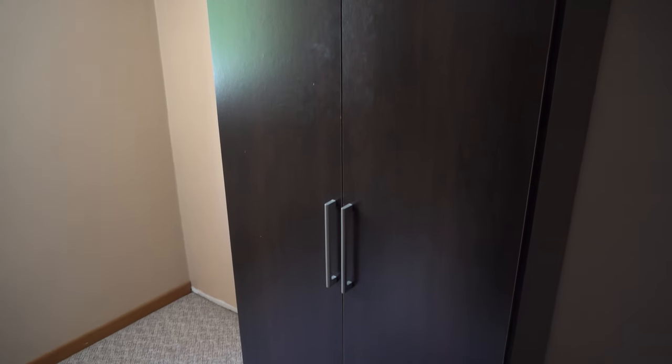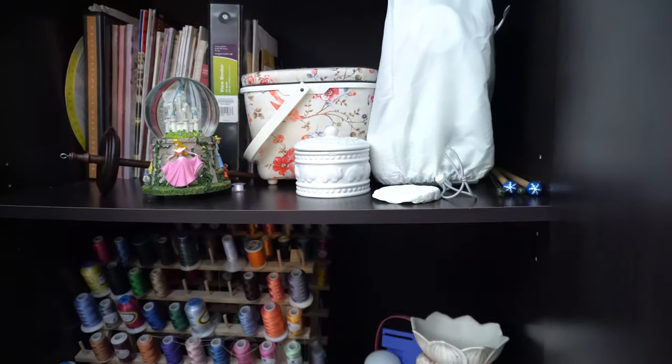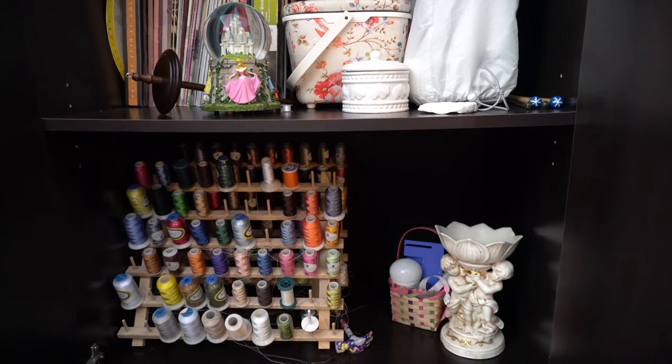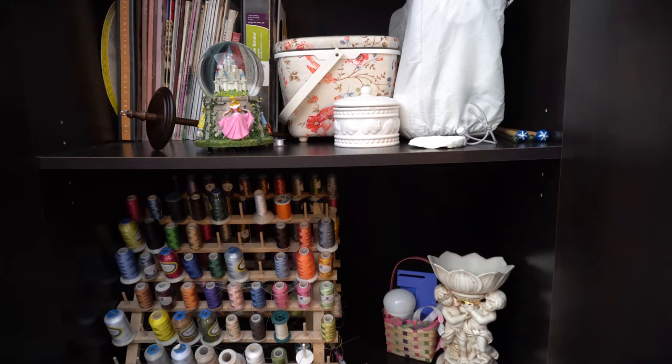So here is my current craft closet. We're actually standing where Charlie's bedroom is going to be — we are in the middle of a lot of home renovations, and so this closet will be moving from this location, but will probably still remain my craft closet. I do need to really go through and figure out how to organize this better. So just opening this up here, you can kind of get an idea of what I have in here. This is going to be the before, and this isn't everything either.